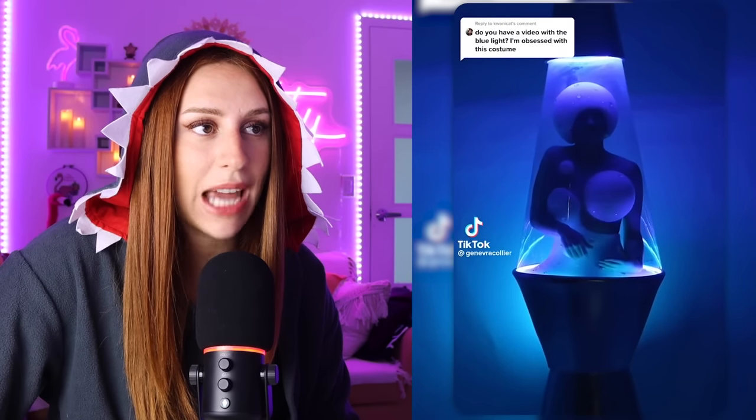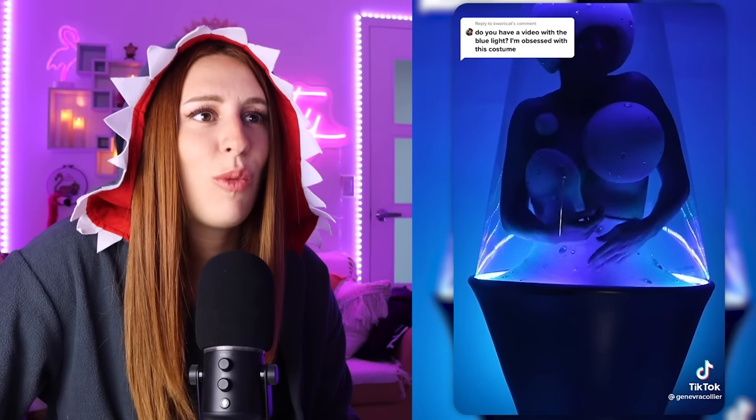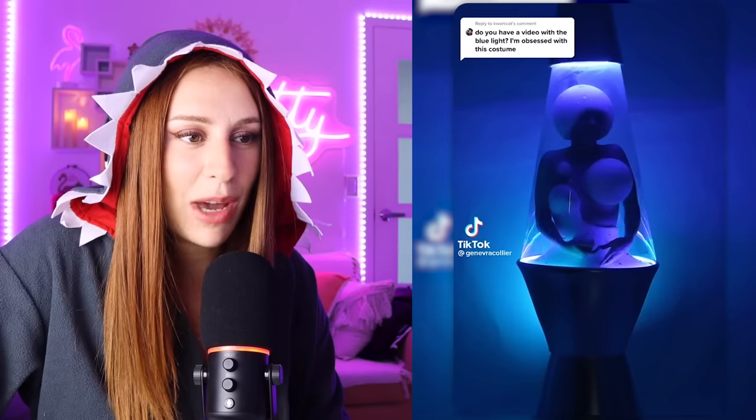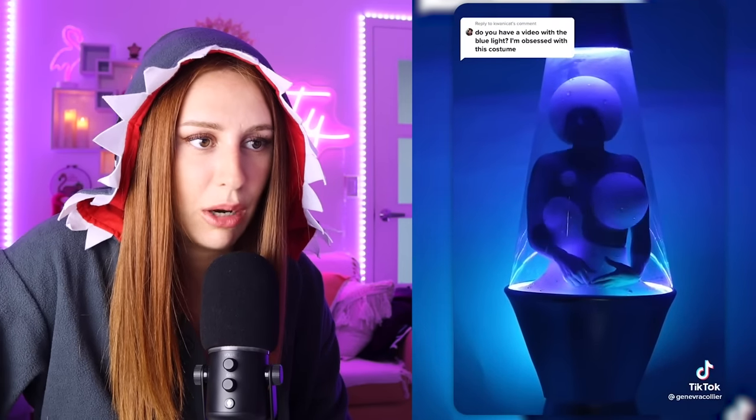Do you have a video with the blue light? I'm obsessed with this costume. Whoa, she's a lava lamp! I like how the bubble just ever so graciously covers, you know what I'm saying? How does one walk around? Is this more of just something you post on social media, or are you going to go out in that thing?